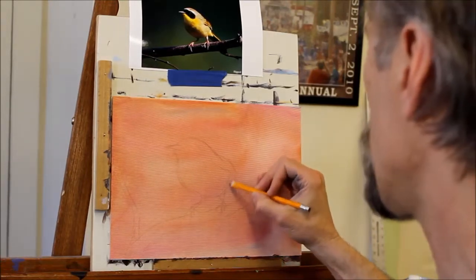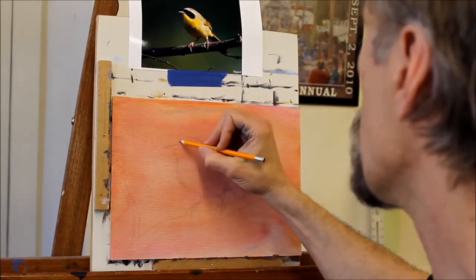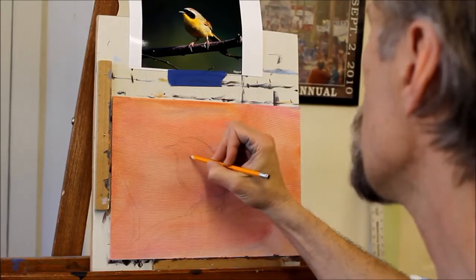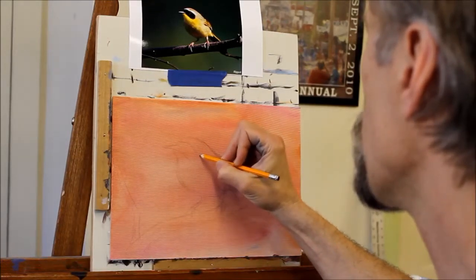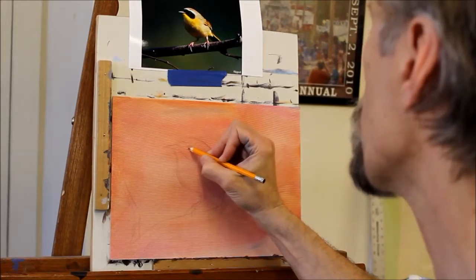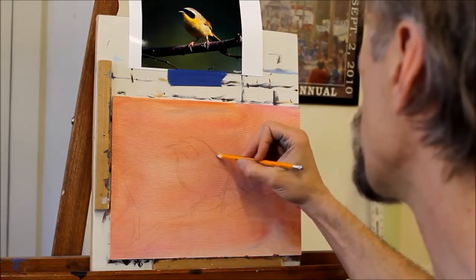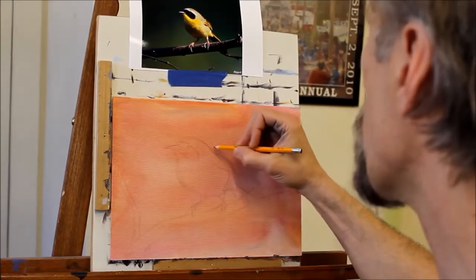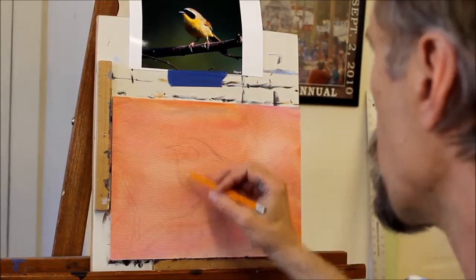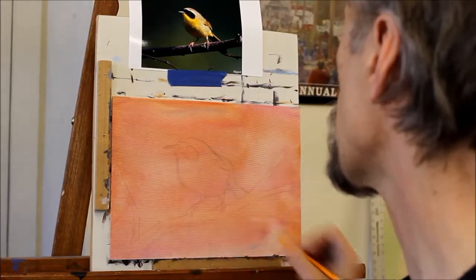This yellowthroat's got a black mask across the face, and I want to make sure I've got those distinctive marks. This is not a painting for a field guide, so I'm not so much concerned with every little detail like you would if you were doing an illustration for a field guide, like Roger Tory Peterson might do. This is about the beauty of the bird and capturing the essence of it.